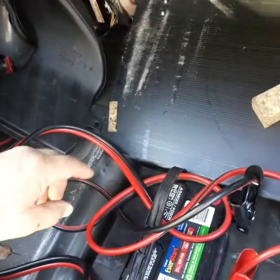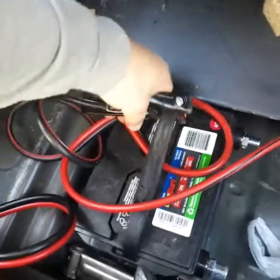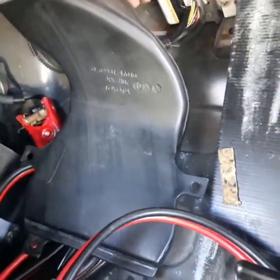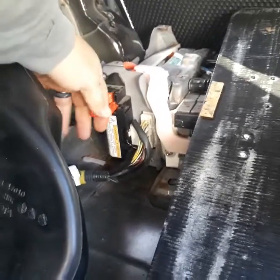Inside the trunk of this Prius we have a jumper battery because the main battery is dead. Before you start taking this computer out of the hybrid battery, disconnect the positive and negative — just one will do. Make sure you don't hook them up backwards, because if you hook negative to the wrong terminal you'll have about a five-hour job replacing the main fuse. Then disconnect the service plug — pull it down and pull it out. I've already done the grunt work of taking the metal top off the hybrid battery.